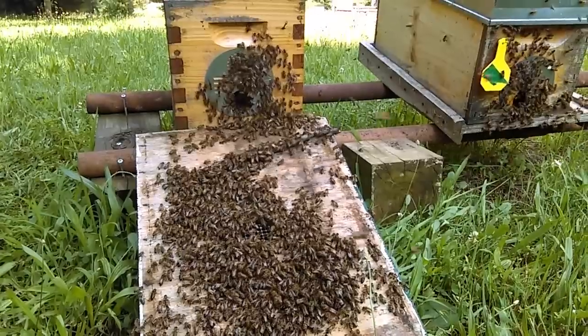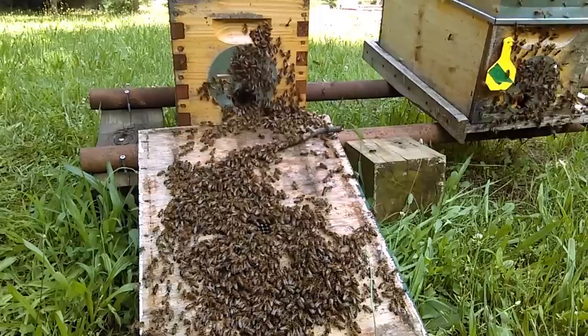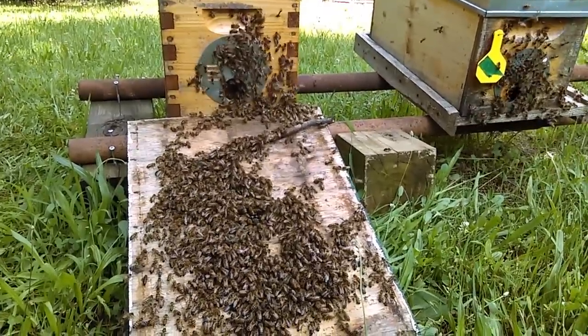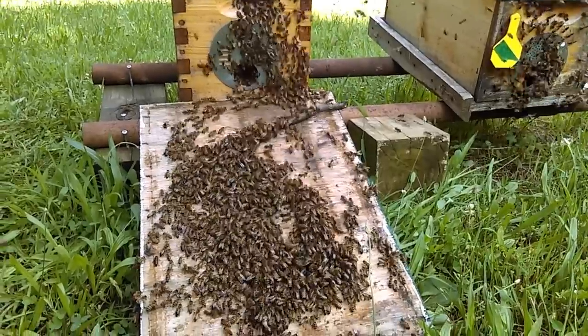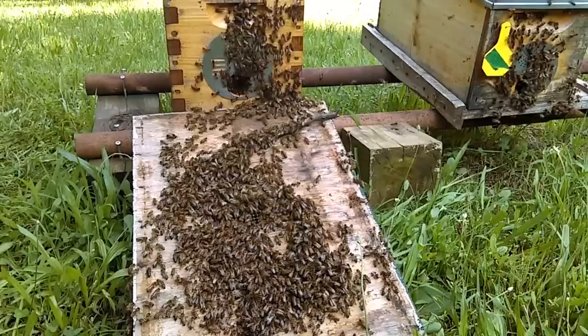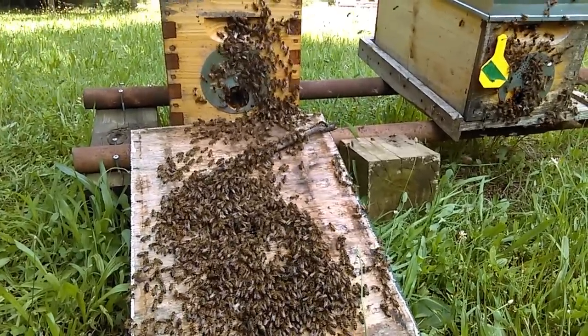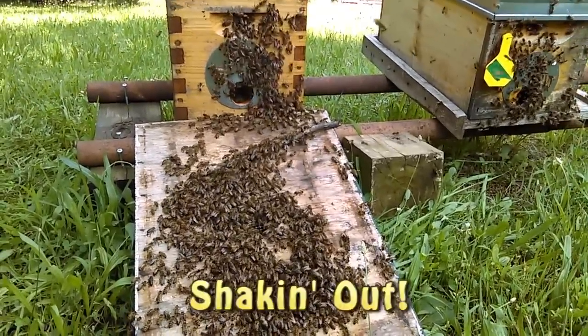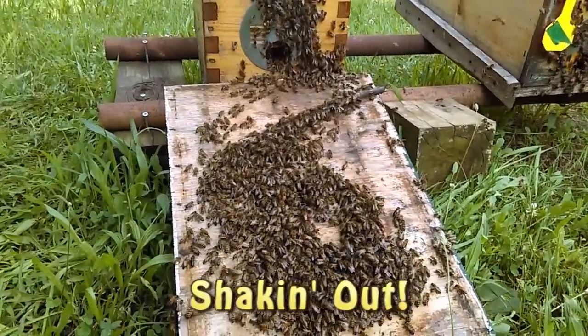I used this same technique about a month ago to fix a laying worker colony and it worked brilliantly. The secret is the pheromones — when they walk back in it's totally different than when they were ejected from their hive, or rather sent packing.